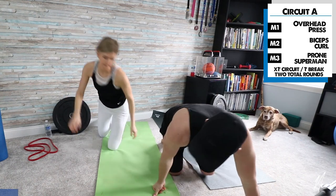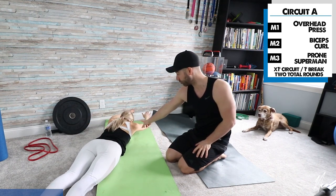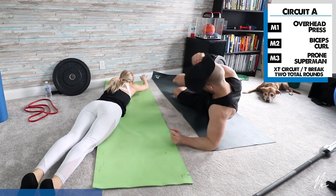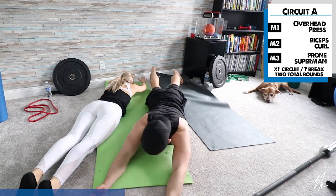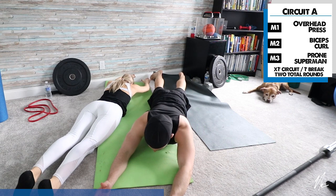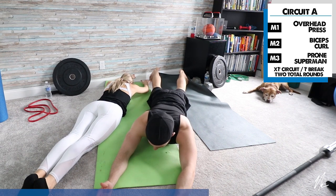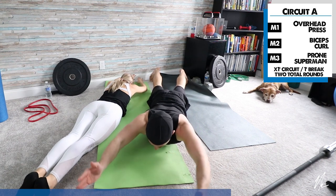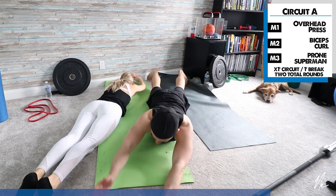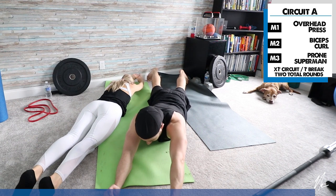Now we're going into the prone supermans. Lay flat on your stomach, arms straight, and try to lift your arms up off the ground — lift and hold, lift and hold. I'm going to face towards the camera so you can see my upper shoulders. We want a little bit of upper thoracic extension on this one. If this is too hard, just do one arm at a time — lift one and back, one and back. Really try to get those arms straight.